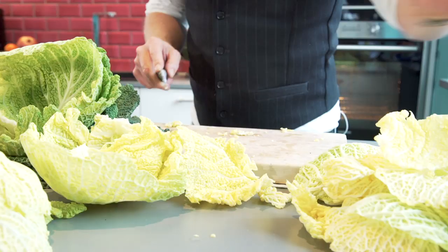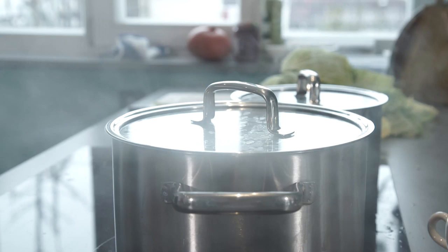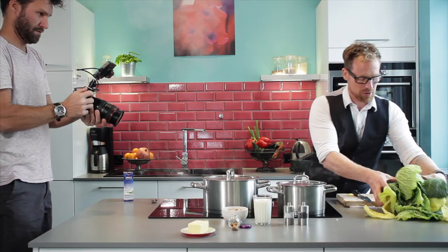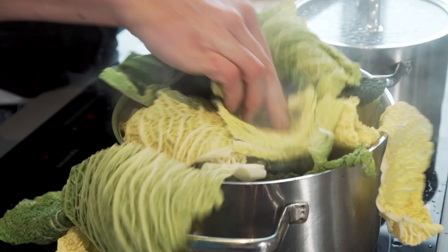One thing I like about Savoy cabbage is the different color changes — from yellow inside, to light green, to dark green on the outside. When you mix it all together in your dish it really looks beautiful. I have a lot of boiling salted water here and I take the prepared leaves and put them into this hot boiling water.